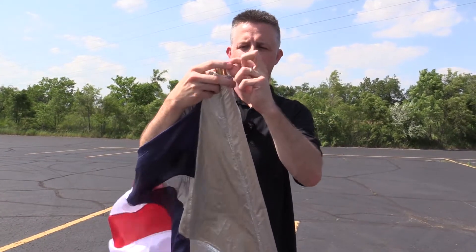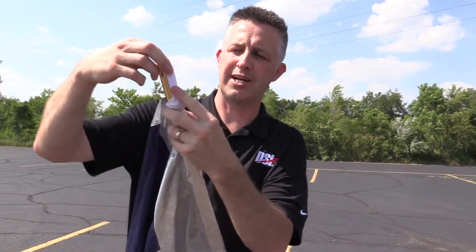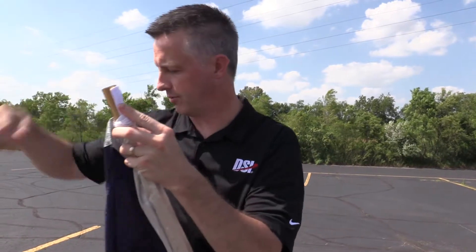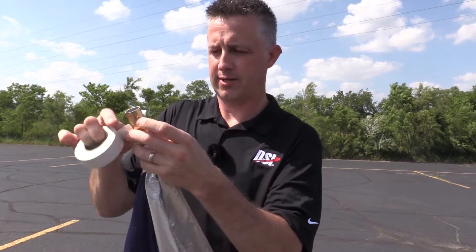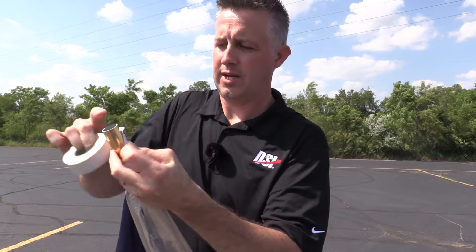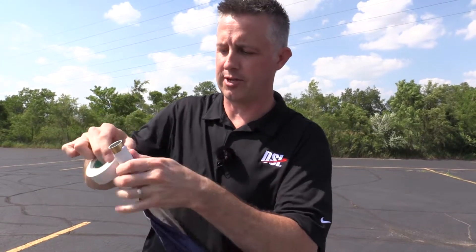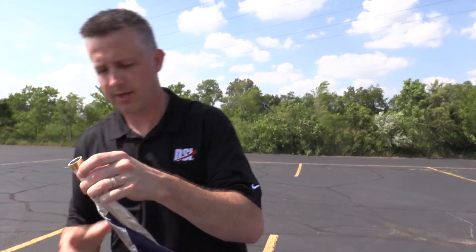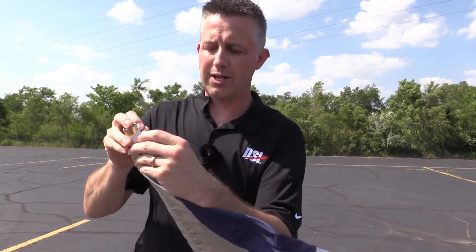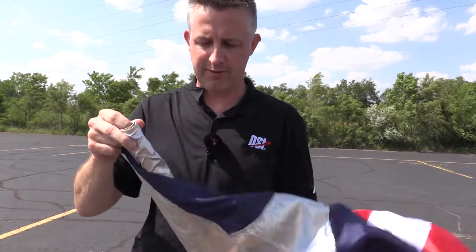Now the secret to this is to have the tab aligned with the top of the flagpole, and then take your half-inch vinyl tape and just wrap it around and attach it to the flagpole like so. This doesn't have to be perfect because the sleeve will hide the tape — you can see here it's just going to come right up over that tape and make it invisible.